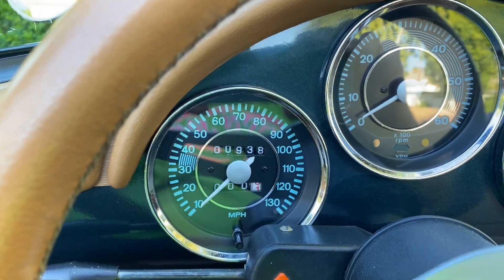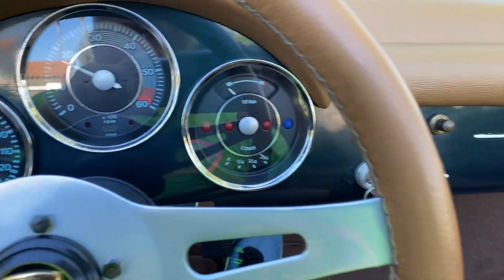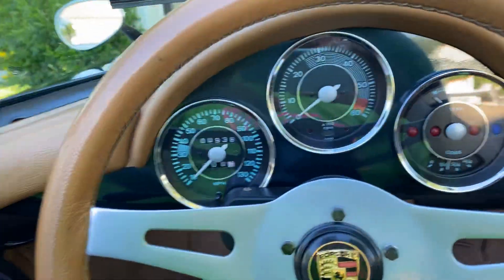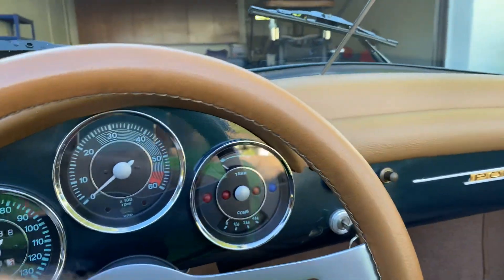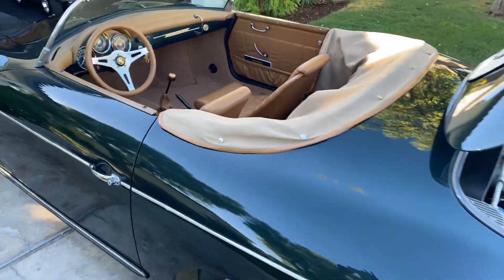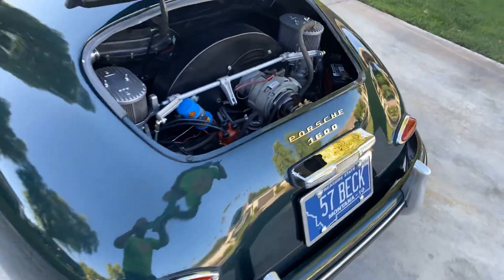Just over 900 miles. And that is pretty much my Beck Speedster. Not much of a video, but I thought it'd be good to hear it running. And of course everything with the Beck is finished off to the nines.